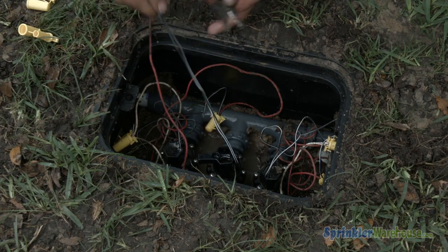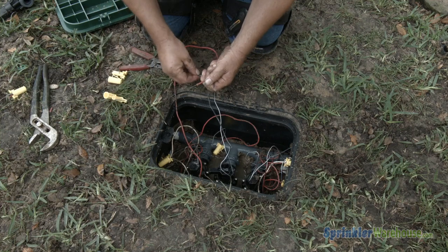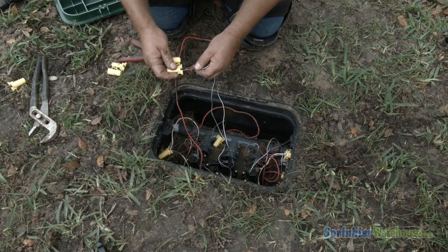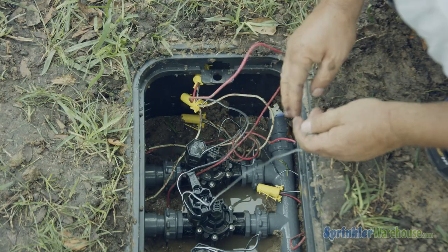Now, reconnect the wiring. Remember, it doesn't matter which solenoid wire goes to the hot or common wire running to your controller. Using silicone-filled wire connectors will protect your irrigation system's electrical parts from shorts.